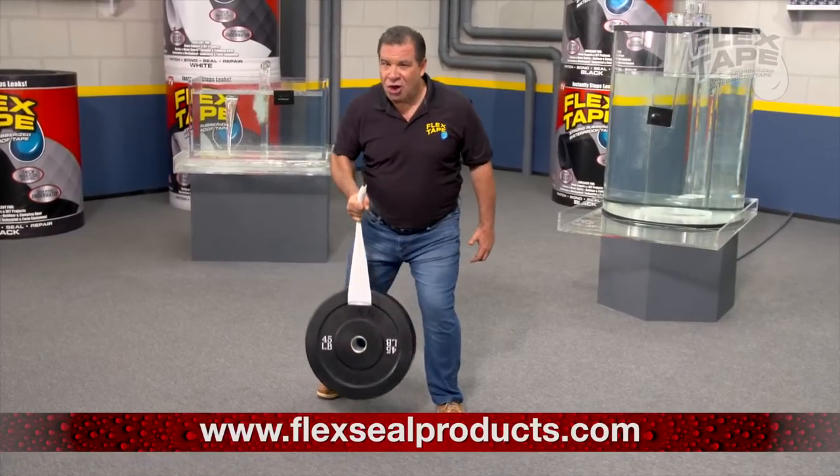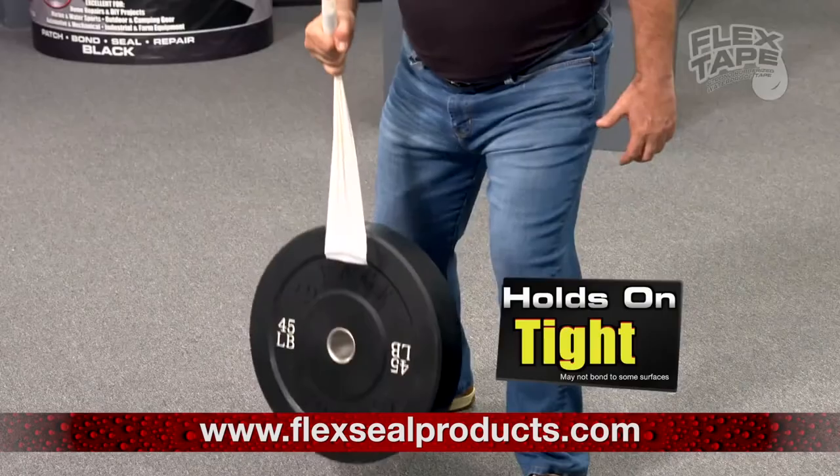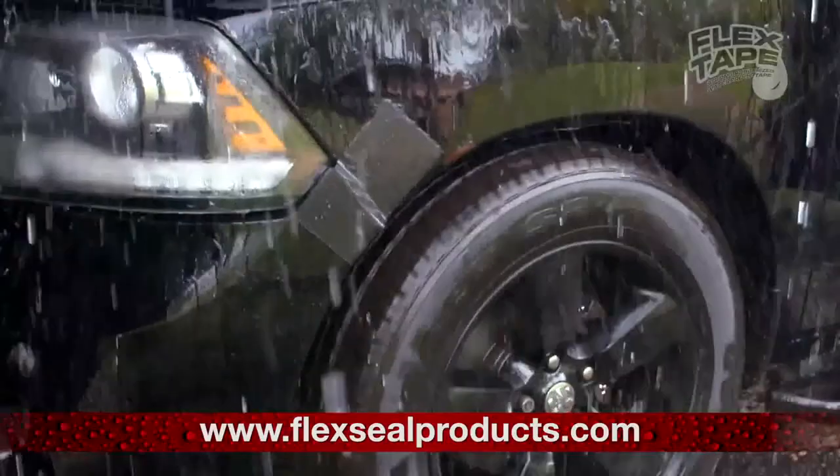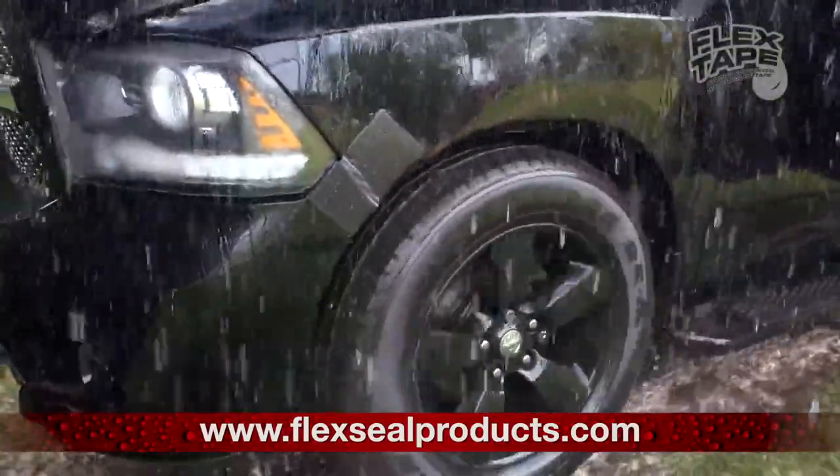Flex Tape is super strong, and once it's on, it holds on tight. And for emergency auto repair, Flex Tape keeps its grip even in the toughest conditions.